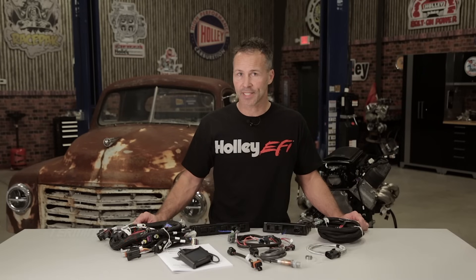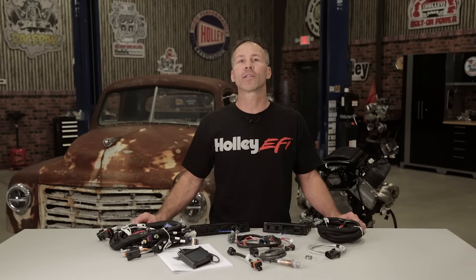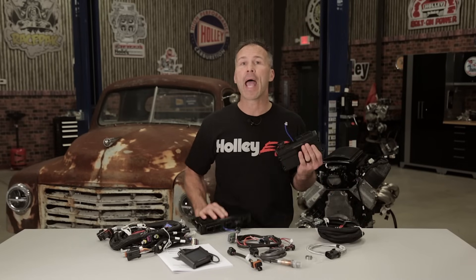So, you're planning out your next LS swap, or maybe you just want to add that new turbo or supercharger to your current LS powered ride. And you ask yourself, what are my options? Is there a cost effective answer to the stock ECU? How can I get nitrous and boost control as well as data logging capabilities? Well look no further than Terminator X and X-Max.